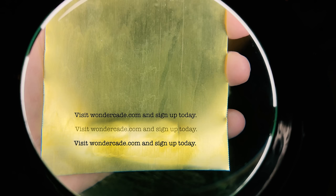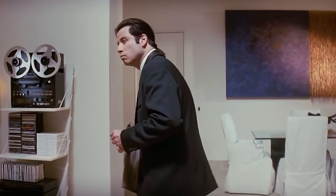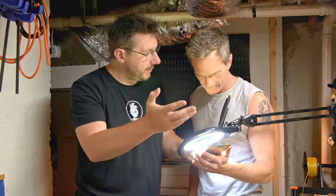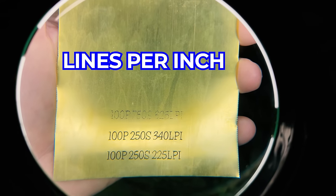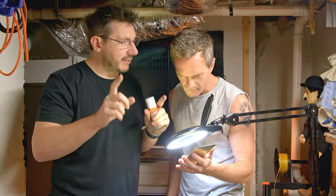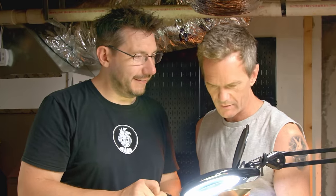I would have just printed the same sentence and tried to remember in my head which was which. But now you have a swatch of material with settings that you can save in your project center. So we're going to go with 100 power, 250 speed, and 340 lines per inch — those are our settings. We'll be able to do the really nice longer brass pieces for the frames with that setting. Can't wait. Let's do it.